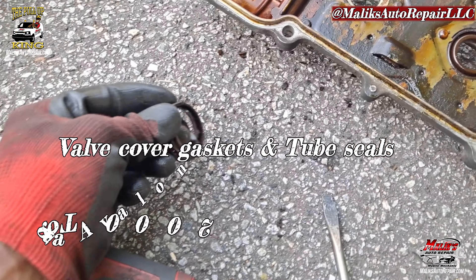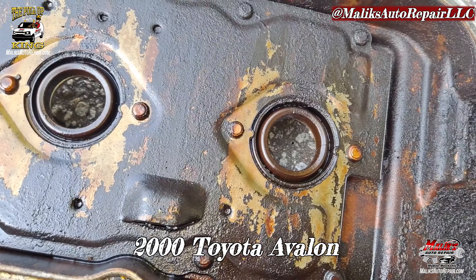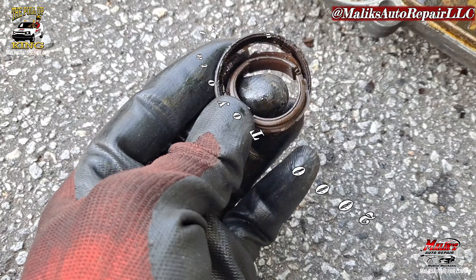I want to show how these seals are. See these old ones? They're in there. They're brittle and they break.